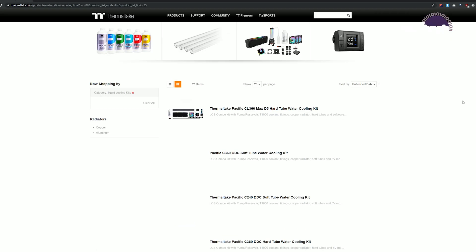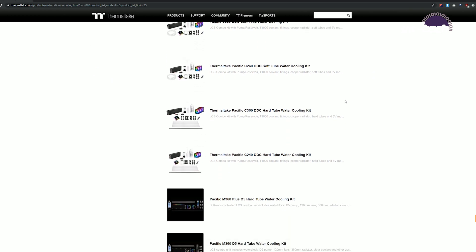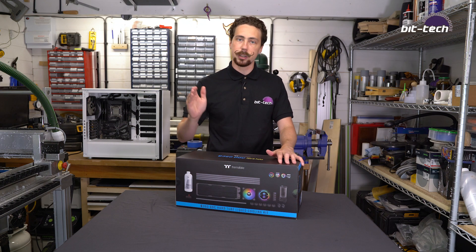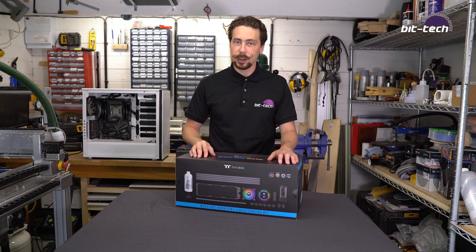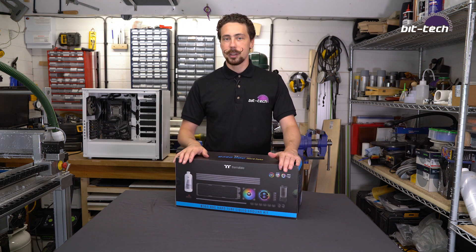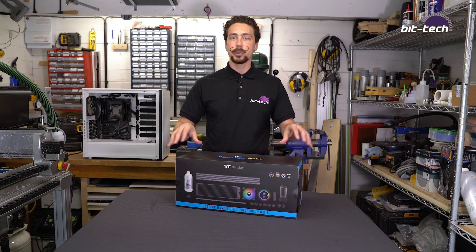In terms of the kit we've got here today, this particular model sits fairly near the top of the stack in Thermaltake's range, and it features a bunch of premium offerings such as a proper DDC pump, which is always important — having a good DDC or D5 pump in my opinion — along with a copper radiator. In our previous ones they used to have aluminium; we're back to copper the way it should be, and that's a very good thing. So we're going to be taking a look now at what's inside this kit, what it comes with, and how it's all going to fit together.